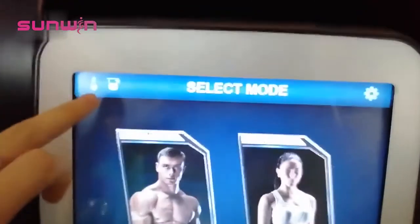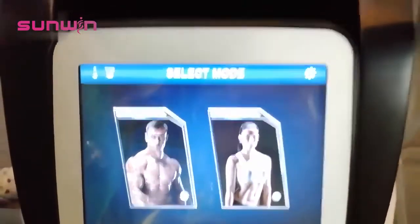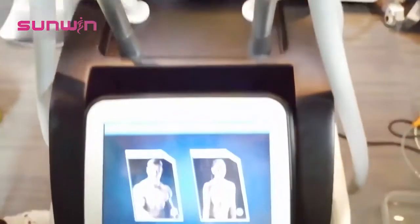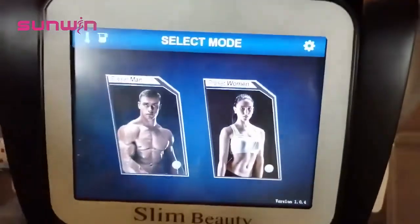After you start, here is the water detection. When you turn on the machine, there might be a BB BB sound, but there is no problem. You just need to wait for the air to come out. Then if this one turns to green, that means it's normal and you can start using the machine.